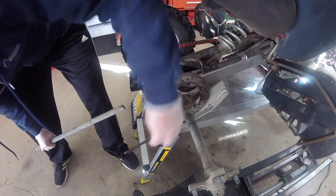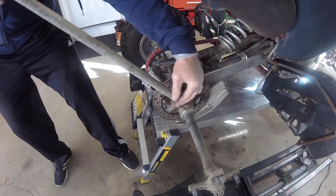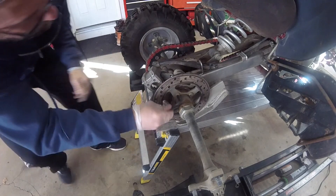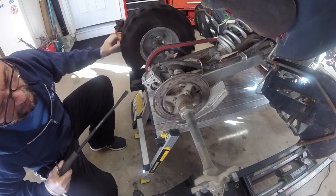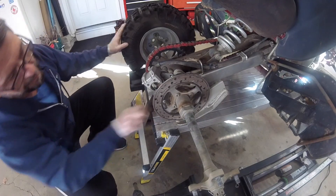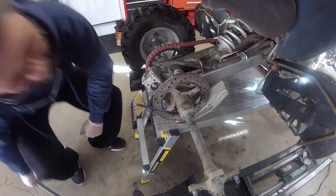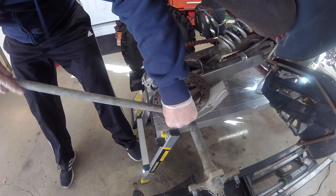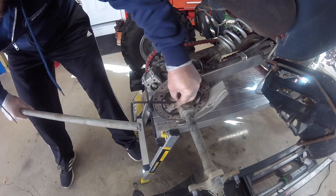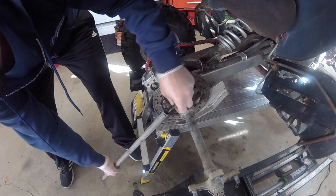Beautiful, got that one to pop. Let's try the next one. Very nice. We can get the next two.